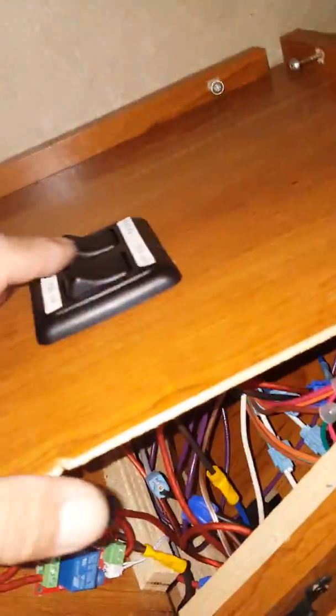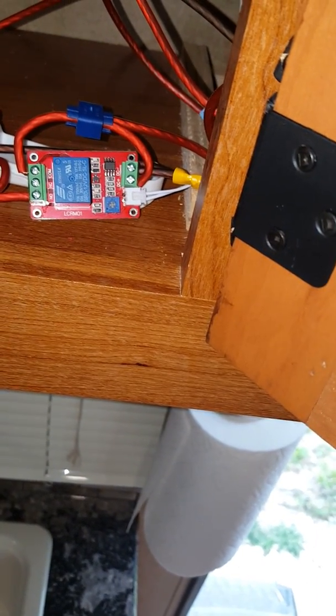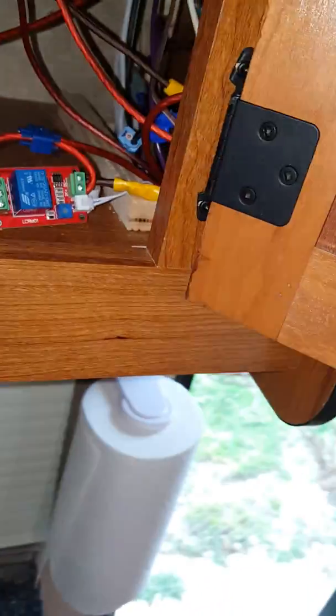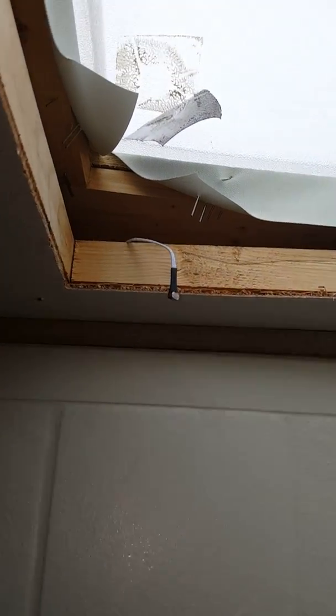I'll turn it on — power on — that light came on. Power off, power on, and then got it on automatic. I ran wiring for the photo cell through the ceiling up to my skylight in the bathroom.